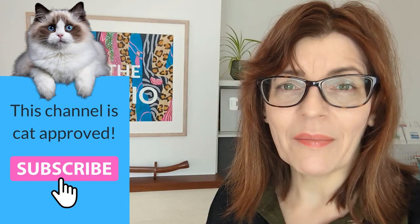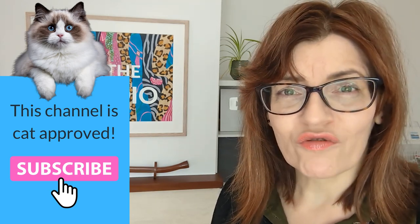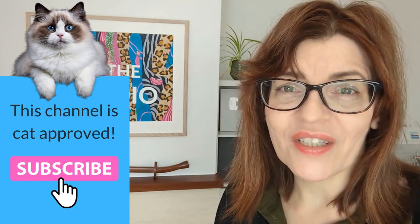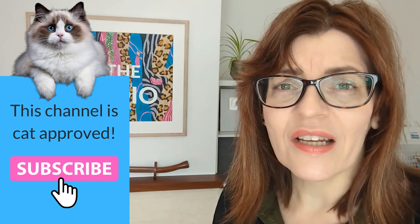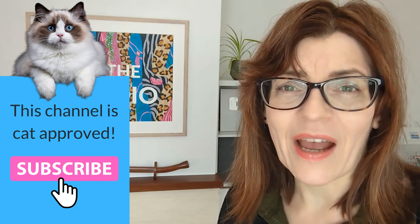Welcome back to my channel. If you're new here my name is Michelle and on this channel you'll find all things watercolor, lots of drawing tutorials, mixed media, even some business and motivation for artists too. Please do consider subscribing, it's completely free, it's a great way of supporting the channel, and if you'd like to support the channel further you can also click the join button to get extra content all about color mixing.